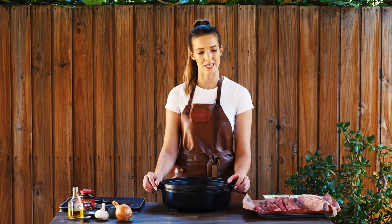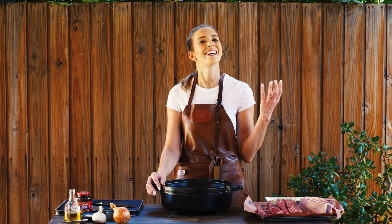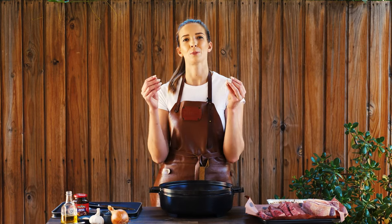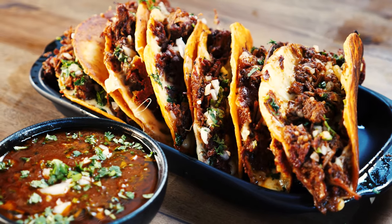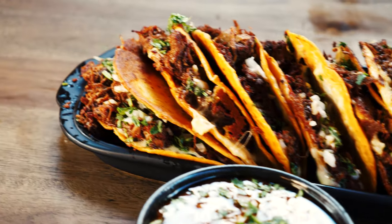Tacos should not be limited to Tuesdays because they are freaking delicious, especially birria tacos. They are absolutely incredible. You've got the pulled meat inside a tortilla that has been crispened up on a hot plate, but I haven't seen anyone do it on a Weber kettle.